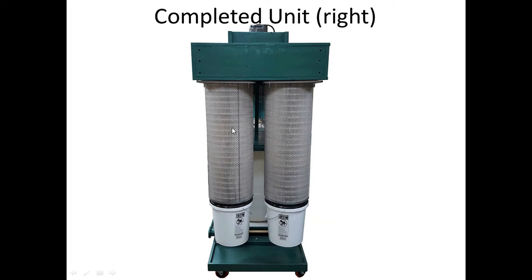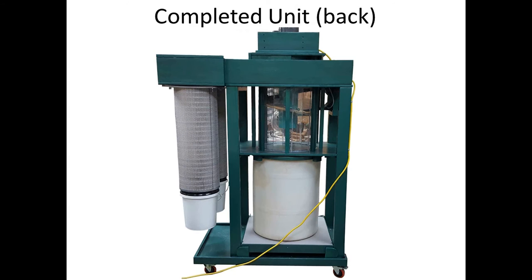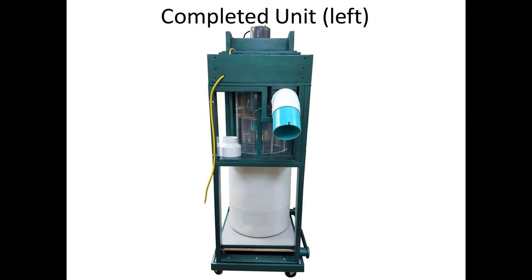This is the right view with the two Wynn Environmental cartridge filters — I've been very pleased with them. This is the back view where you can see the cleats that work with the lip of the barrel to keep it from going back too far. On the right side, I put a 45-degree elbow that works well with the hose I connect there. Eventually I may connect some permanent piping, but right now it works well. I'm using six-inch hose but can also use four-inch hose with a six-to-four-inch adapter slipped on the end.